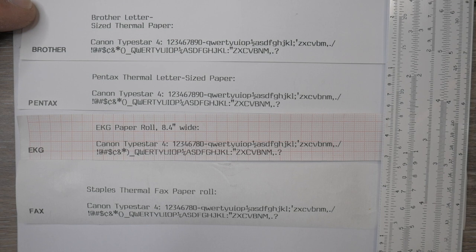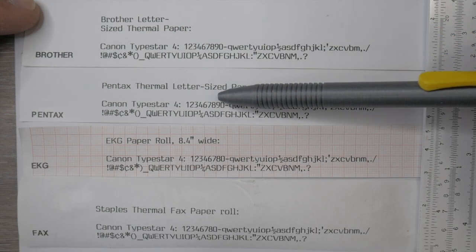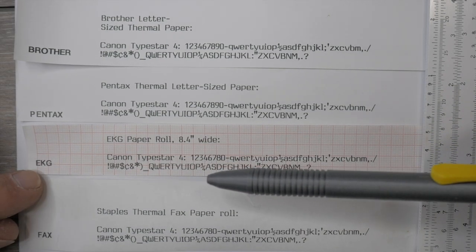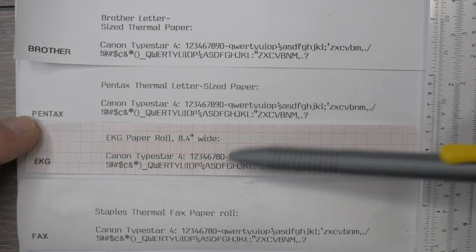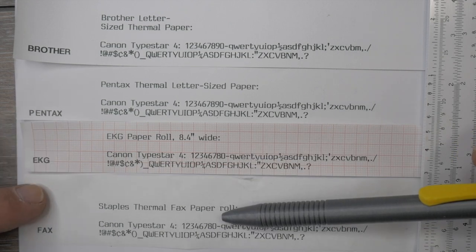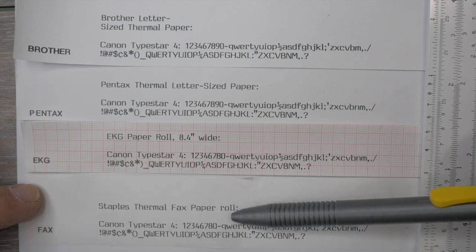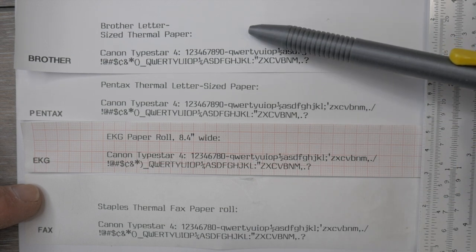Comparing the Canon TypeStar 4 on all four kinds of paper: the Brother letter paper is noticeably darker than the Pentax paper, but Pentax is fine and better than the EKG or fax paper. Comparing the two roll papers, the red grid pattern of the EKG paper somewhat obscures readability of the text, whereas the fax paper — though cheaper and thinner — is a little bit more readable. On the TypeStar 4, all are adequate and wouldn't be a real problem, but the Brother paper definitely stands out as the darkest.